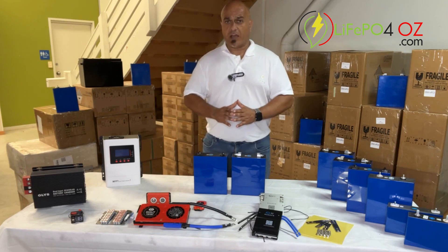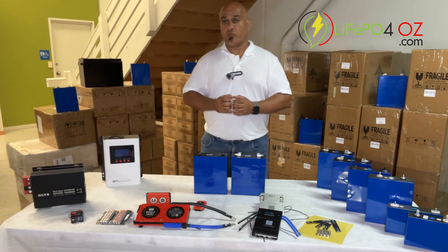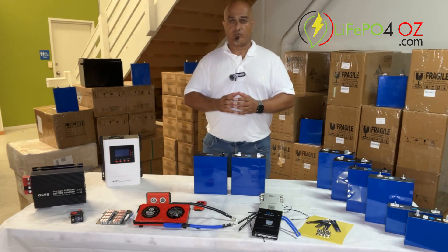These cells are rated for 280 amp hours, but most of them have more than that when you receive them. The watt hours is 896 watt hours.